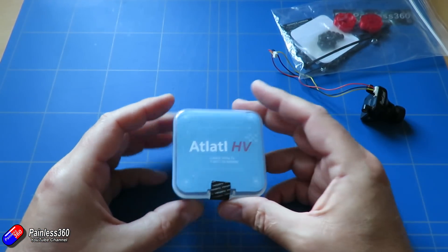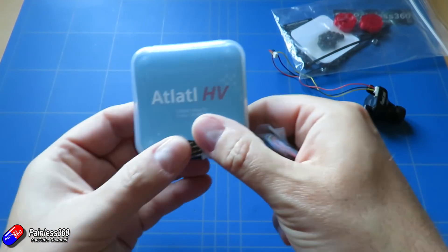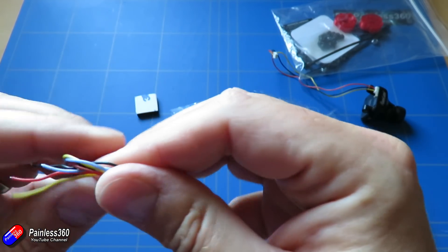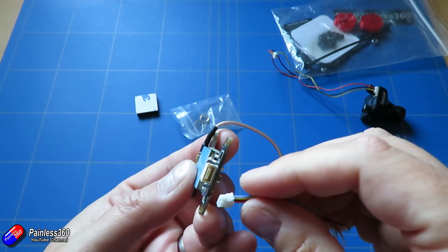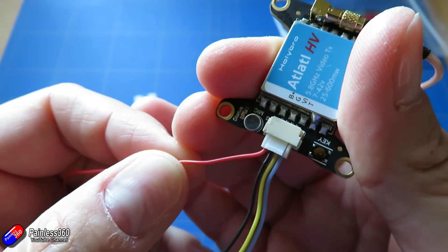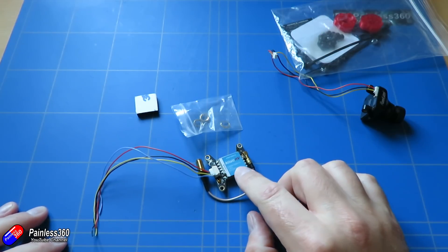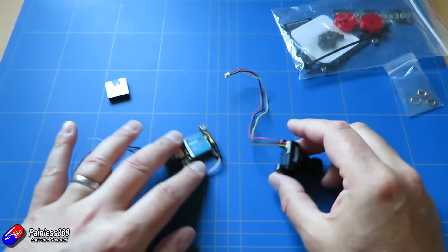Then we need a video transmitter. This is what I'm going to use - I'm quite a fan of this - this is the Atlatl HV. It'll actually run from 7 to 42 volts, but we're going to be running a 4S battery on this model, so that's about 16 volts, and I'm going to run it directly from the battery voltage. There are quite a few wires to connect onto the flight controller. Out the back we have red for power, black for ground, the video wire, and also a light blue one that allows you to control the settings in the video transmitter - the channel, band, and power - even from the flight controller itself, which is very clever.